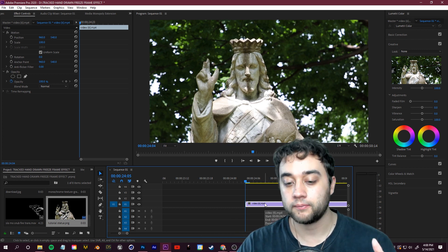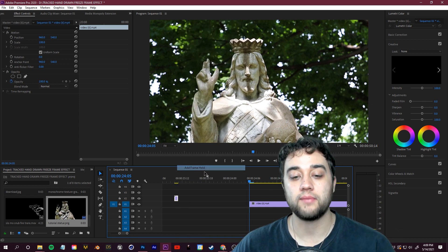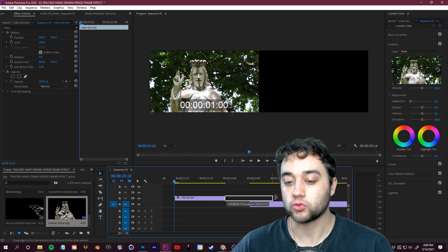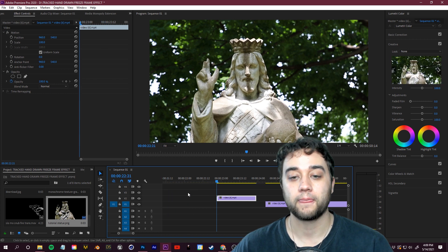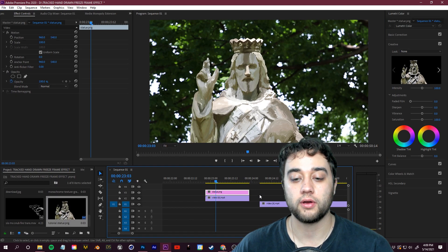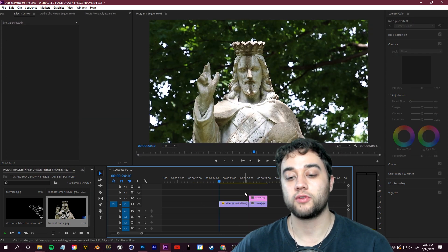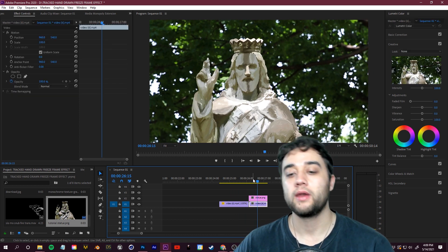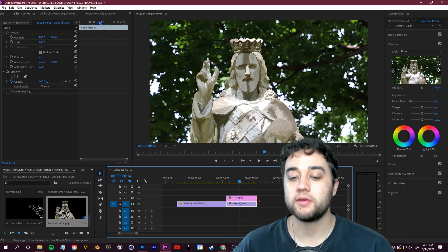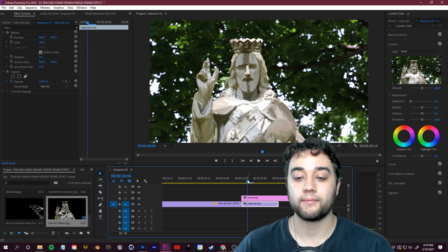Since I did this on the first frame, I need to reverse it so the video plays and then cuts to the painted freeze frame. Move one frame with the arrow keys and press Ctrl+K to cut. Right-click the first clip, select Add Frame Hold, and drag it out to freeze it. Then overlay the painted screenshot PNG on top. Right-click and go to Speed/Duration to reverse the speed, so it plays a little video then transitions into the freeze frame. Alternatively, just pick a frame in the middle to avoid all the reversing.